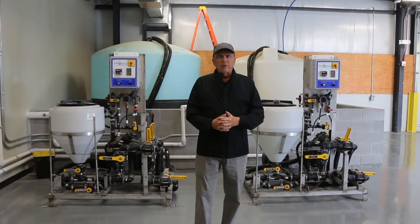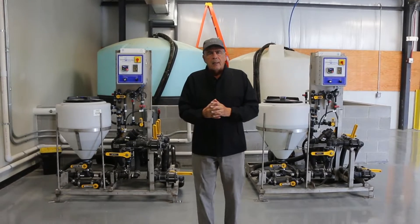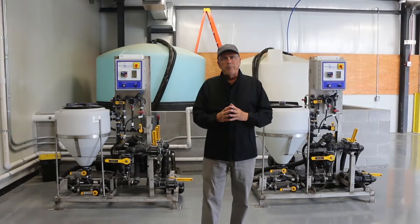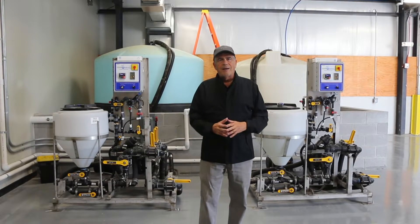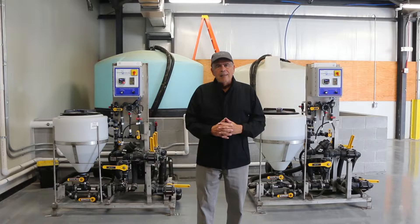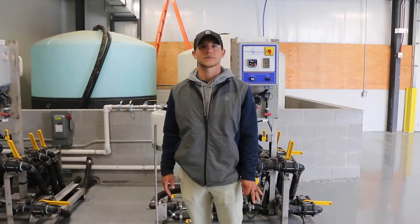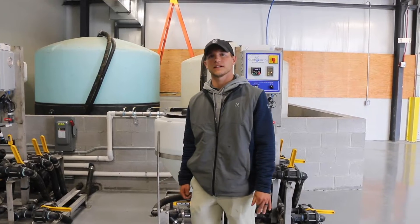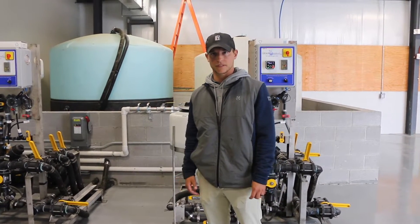Today I'm out at Muirfield Village Golf Club's new maintenance facility. It's comprised of two buildings, and the building I'm in is the IPM building. My name is Sam Montgomery. I'm here at Muirfield Village Golf Club, and I'm going to show you the new mix tanks that we've gotten with our new IPM building.